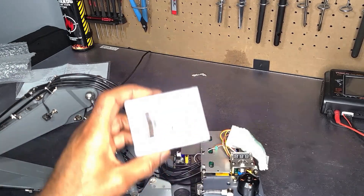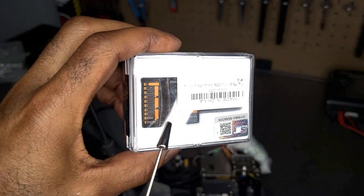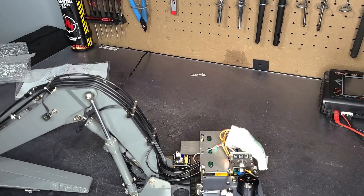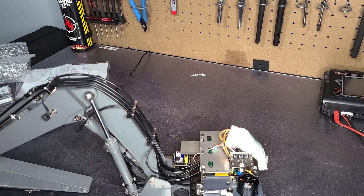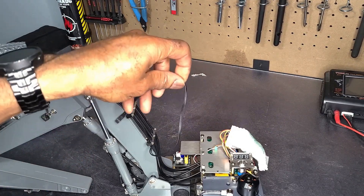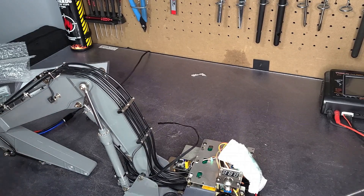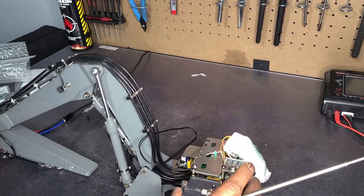I purchased the receiver here. This is the receiver that will let this work with my Paladin EV light transmitter, so I can still be able to run all of my machines off the same transmitter.